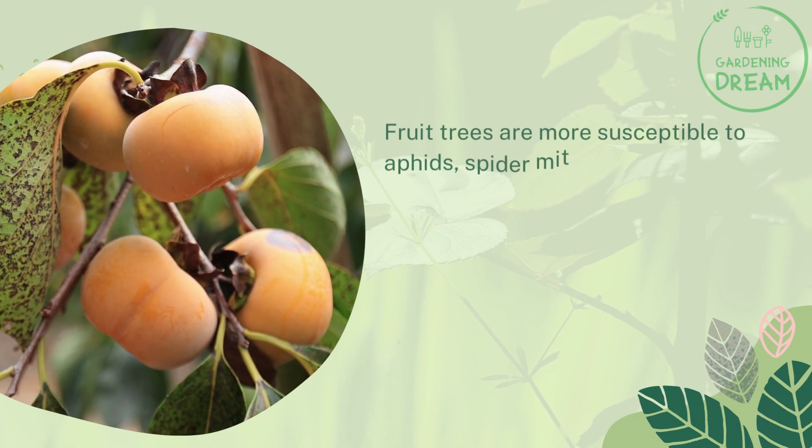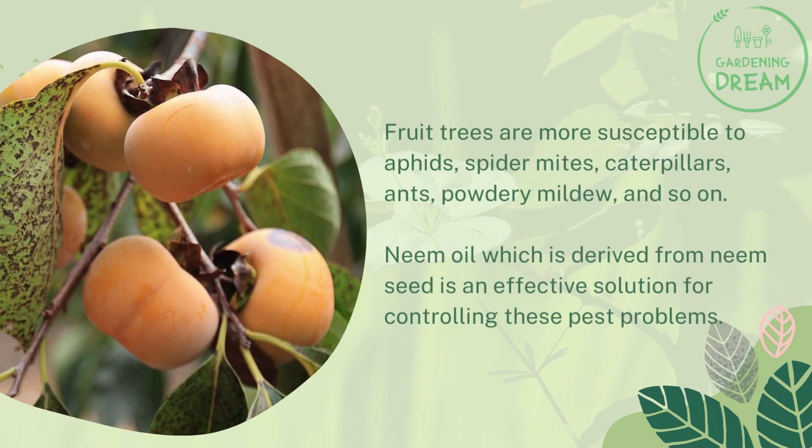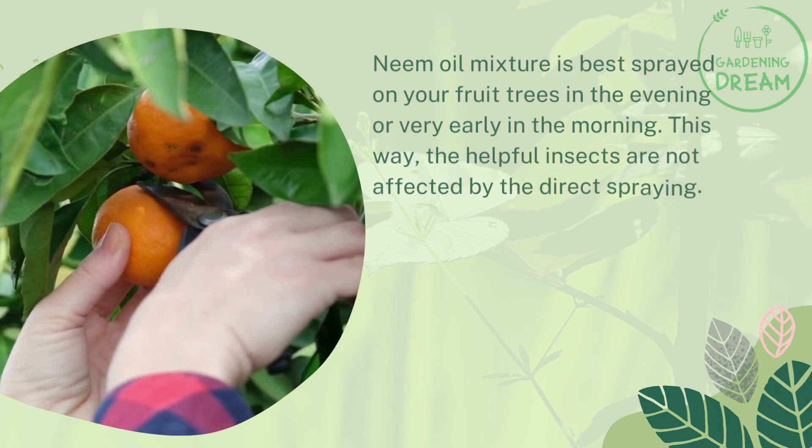Fruit trees are more susceptible to aphids, spider mites, caterpillars, ants, powdery mildew, and so on. Neem oil, which is derived from neem seed, is an effective solution for controlling these pest problems. Neem oil mixture is best sprayed on your fruit trees in the evening or very early in the morning. This way, helpful insects are not affected by direct spraying.